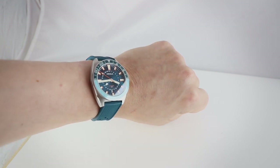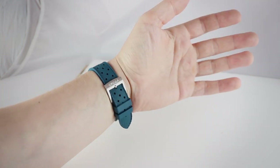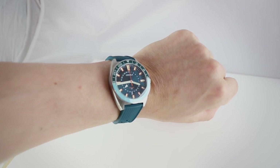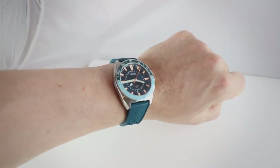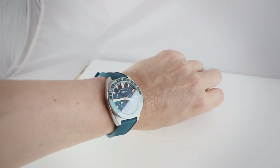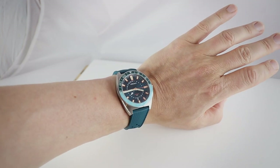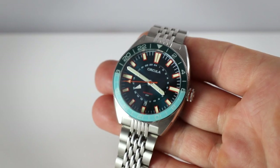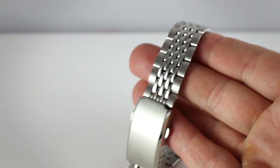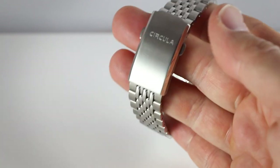And there it is on my wrist. I think this is an awesome combination when you're a bit tanned. It already looks fresh and interesting. 40 millimeters for me really is the maximum I can wear, but this case makes it relatively easy. And there it is on the metal bracelet — classic beads of rice, a metal bracelet with a typical 70s look. I'm a big fan of this bracelet.